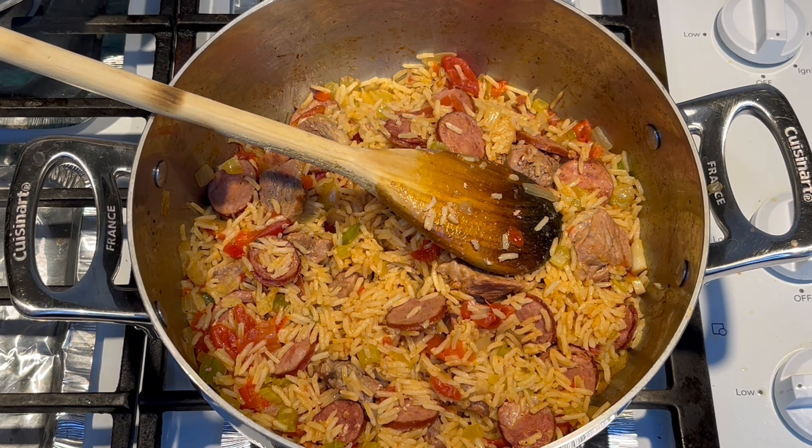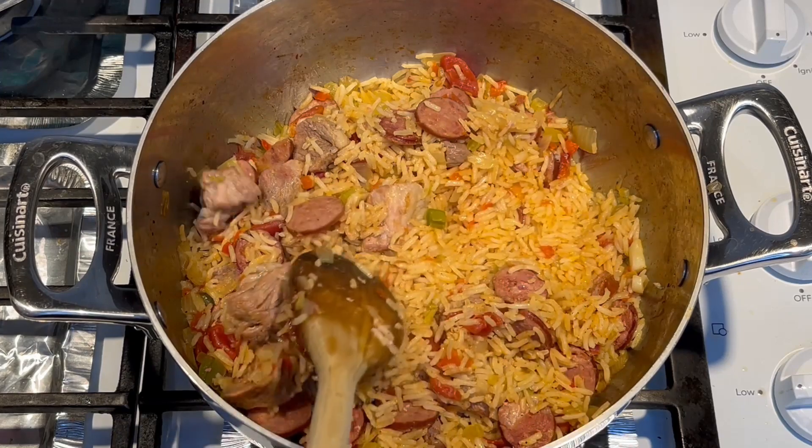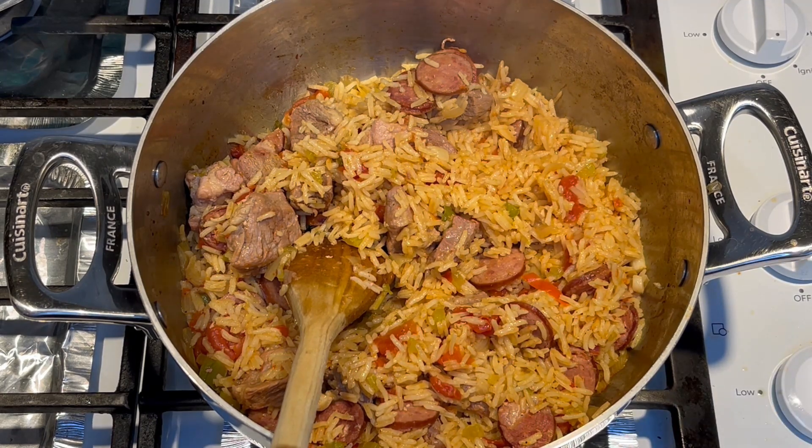Very good. Might need a little salt but I can add that at the table. Quick and easy — you really don't have to watch it too much, just watch the last five minutes or so to make sure you don't overcook the rice. Well, thanks for watching. If you enjoyed my video please subscribe to my channel and hit the thumbs up button. Thanks!